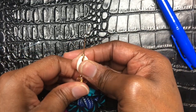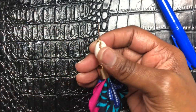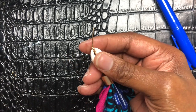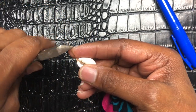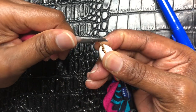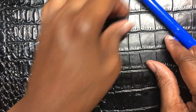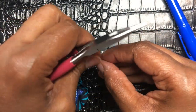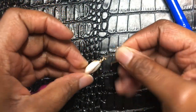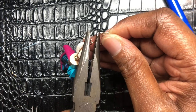Now I'm going to make a loop. I'm going to pinch that over — actually, I need to cut this off just a tad bit more because it's too long. Then I'm going to make my loop just like this, and then add on my fish hook. I'm going to open the fish hook up, slide it on, and close it up with my flat nose pliers.